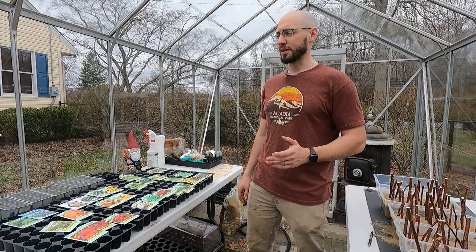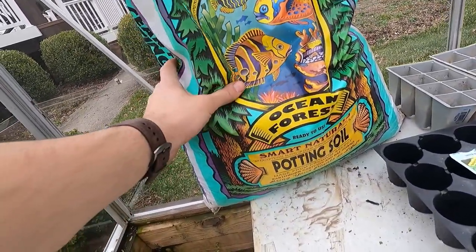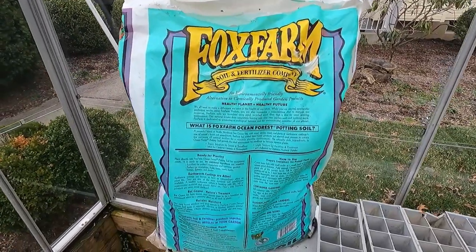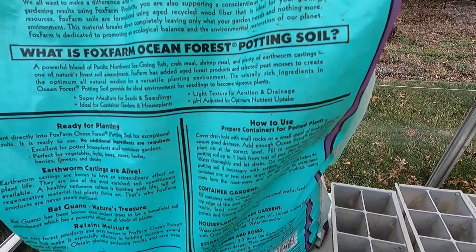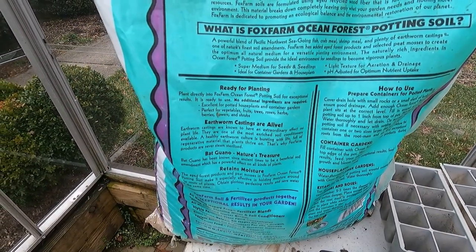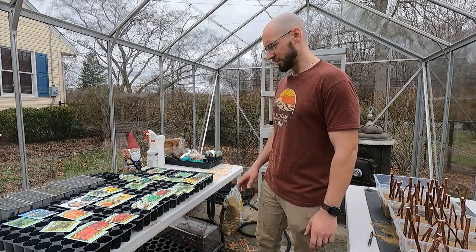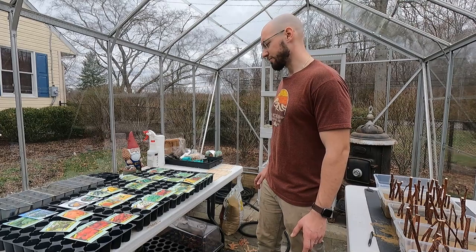What I chose to go with is Fox Farm Ocean Forest. It's a really popular brand available all over the country — I picked this one up locally. It's derived from shellfish meal like crab and shrimp, it has worm castings which are great, and it's mainly peat moss which is good for holding moisture. It's just an all-around great soil and it won't burn your seeds as they come out, which is great.